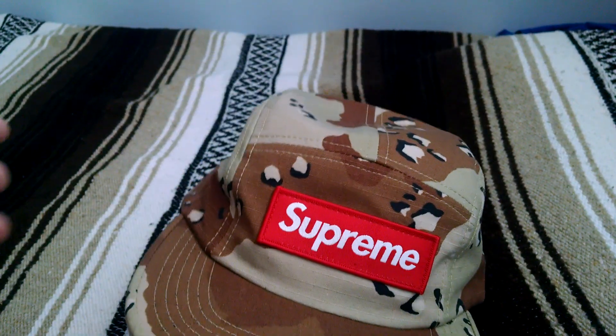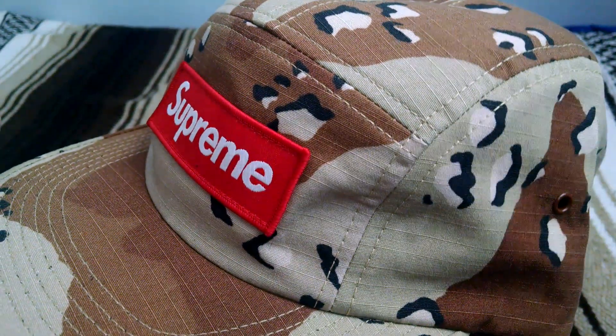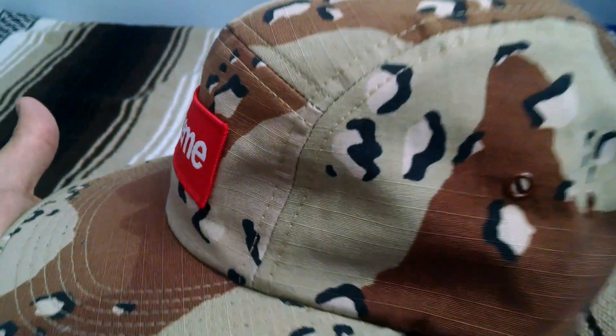The Chip Camo Cap back in 2012 was made out of a herringbone weave. This one, if you can tell by the square-like patterns, is cotton ripstop, which is more resistant to rips.